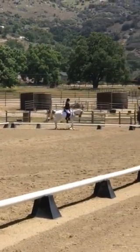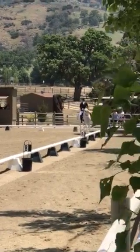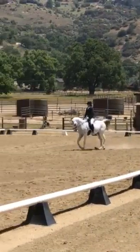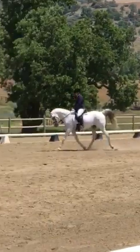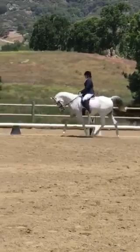M, B, medium trot. E, collective trot. A, down center line.